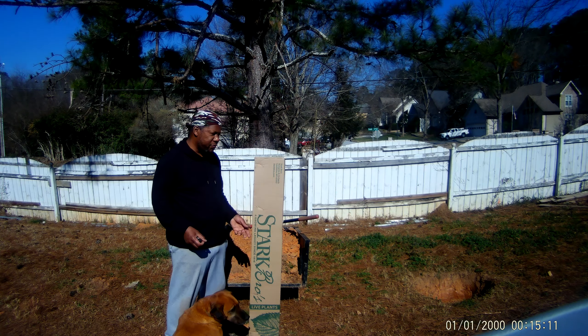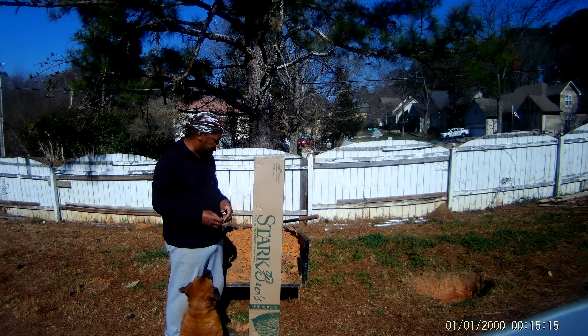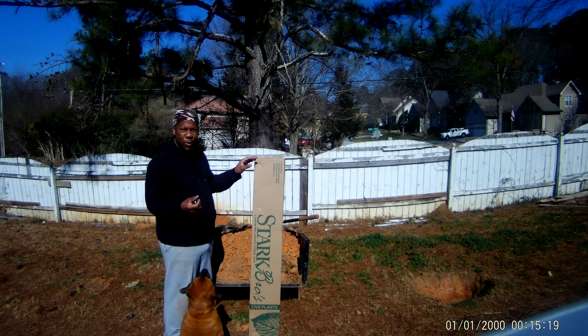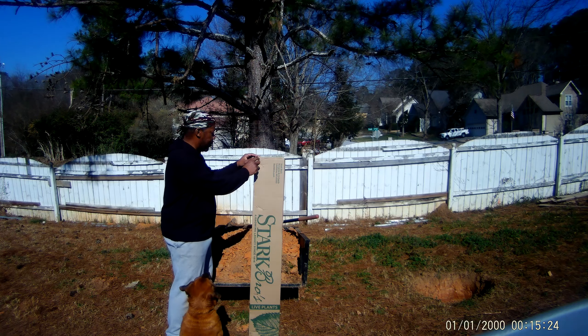I figured it would be a great day for me to get out here and open up my plants that I just got in earlier this week from Starksboro. Let's see how they treated me — see if the products, my trees, were well packaged.